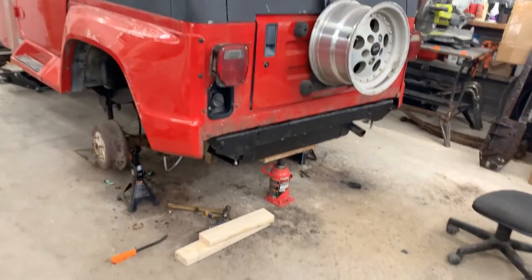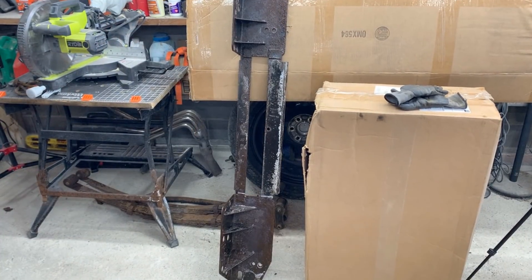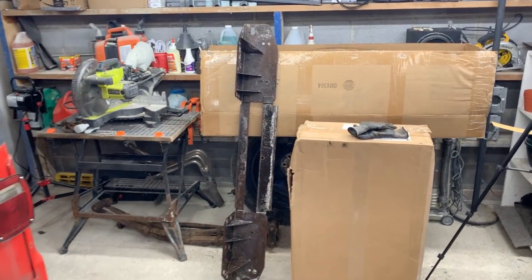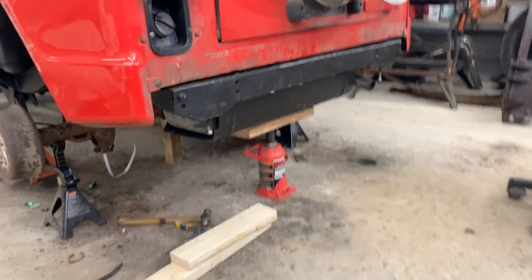Today I'm gonna keep doing a little bit more here at the back. I just cleaned up this piece with a wire wheel and now it is in rust converter, so we're gonna wait for the rust converter to do its magic and then we're gonna prime it and paint it.